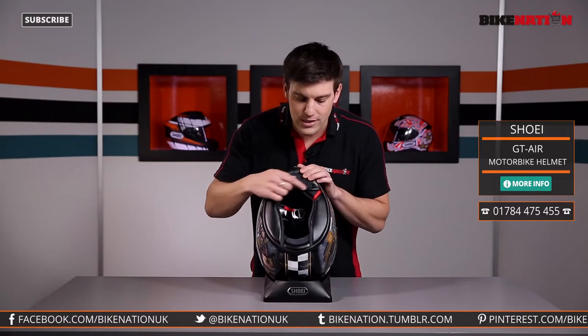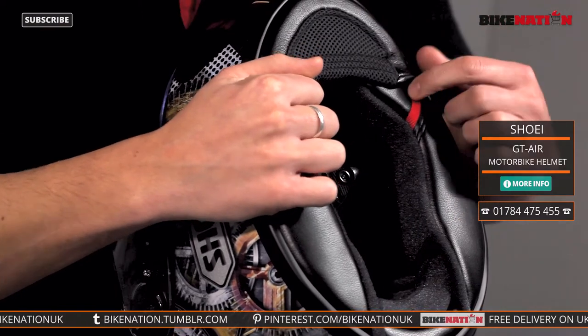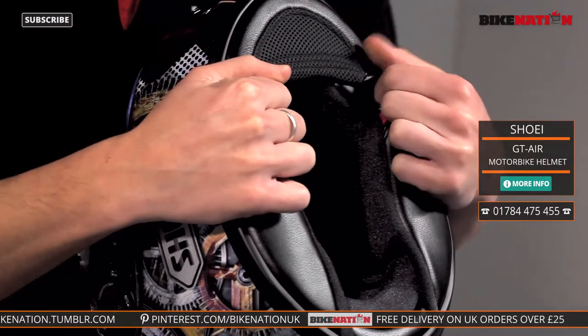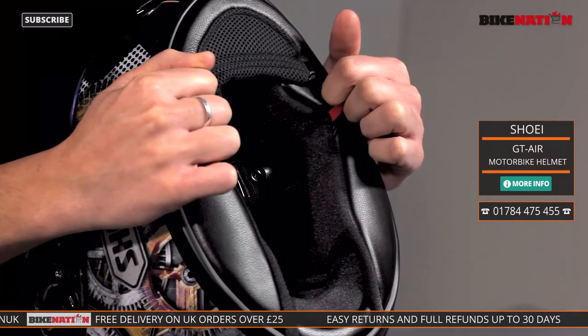In addition to that you can see these red tabs along the sides. These are the emergency quick release systems, which enable the emergency services to remove the pads and take your helmet off safely and quickly without causing any more damage.